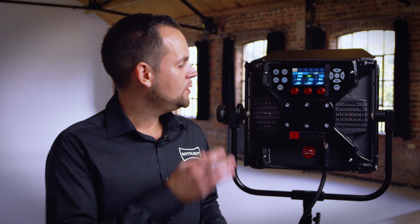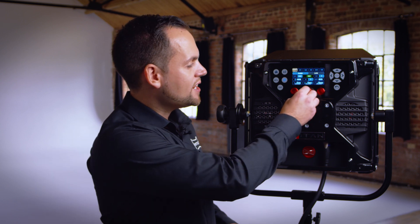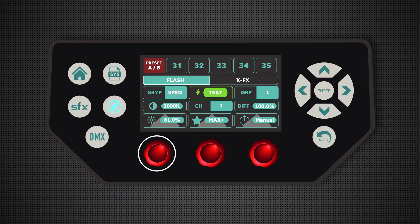Using a tungsten filter cuts around 40% of the light's output. With the Titan, I can simply set the color temperature that I like, anywhere from 3,000 to 10,000 Kelvin, and that's the color it's going to shoot out.